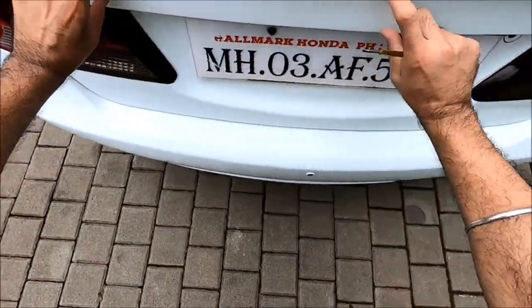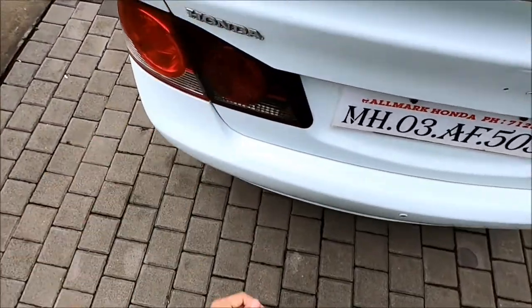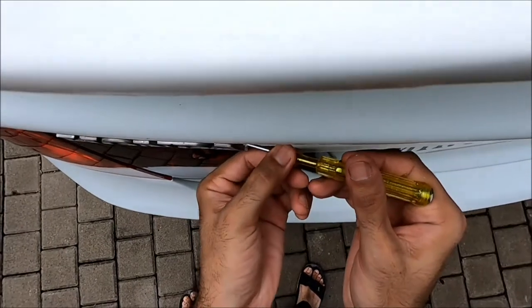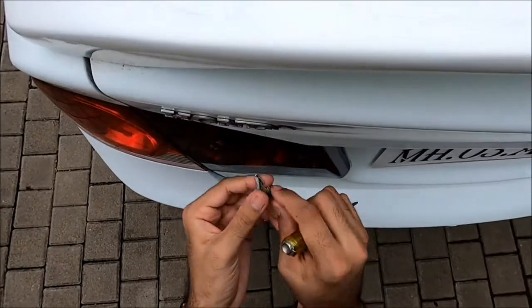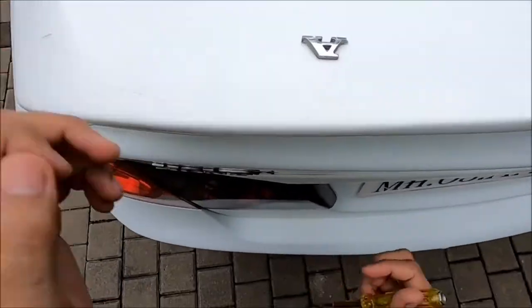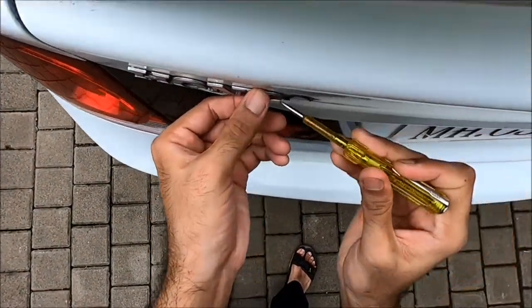I'm going to put a Honda in bold letters. If you put a Honda two times it will not look good, so I'm going to remove this first. The correct way of doing this is to apply some heat so the glue will loosen, but I don't have heat so I'm just going to go ahead and take it out with a screwdriver.